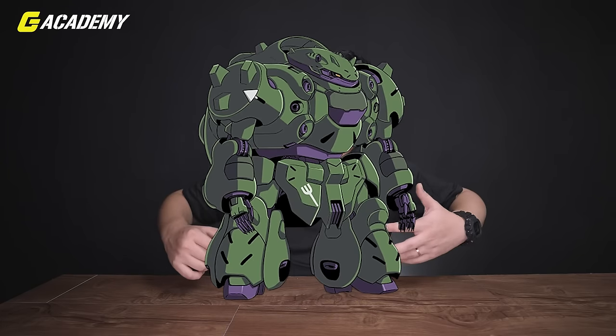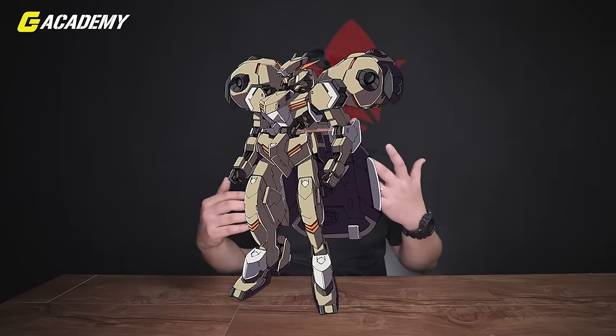Barbatos is actually only one of Tekkadan's mobile suits. There's another one called Gundam Gusion, the big fat guy that was transformed into a skinny guy. Barbatos actually has spare parts, and they were used to transform the original Gundam Gusion into what is called Gundam Gusion Rebake. Imagine all mobile suits were like cakes — it was put into the oven and rebaked. The names though!